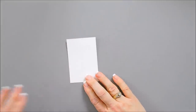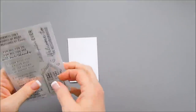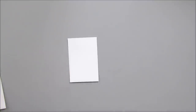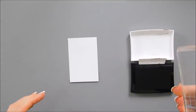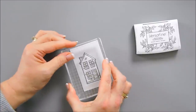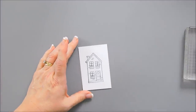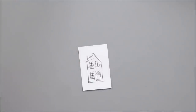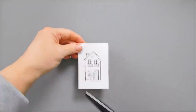For my next card, we're going to take the stamp set and stamp the house with some black ink. I'm going to use an acrylic block and my VersaFine ink pad. We'll set that aside, and then I'm going to take my scissors and trim around it, leaving it black and white.